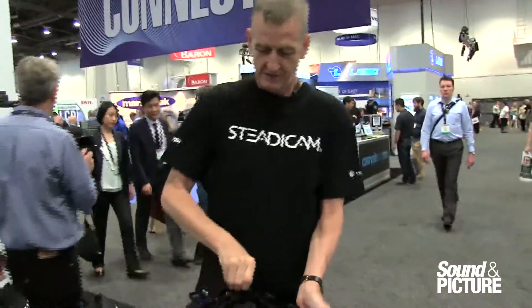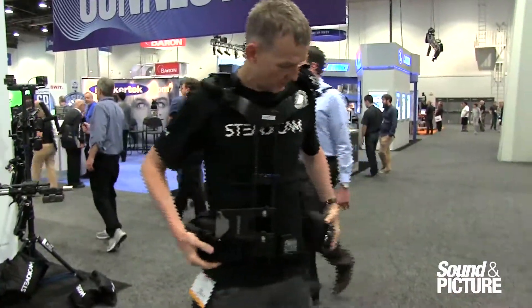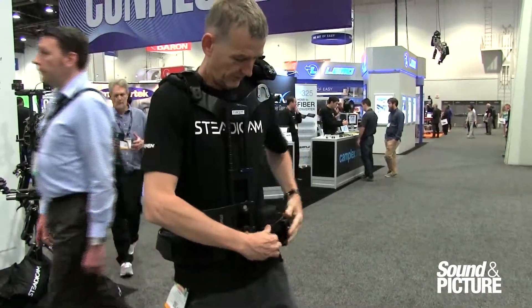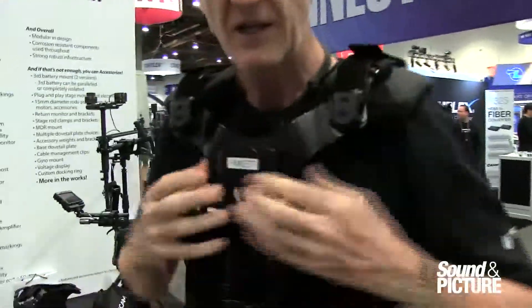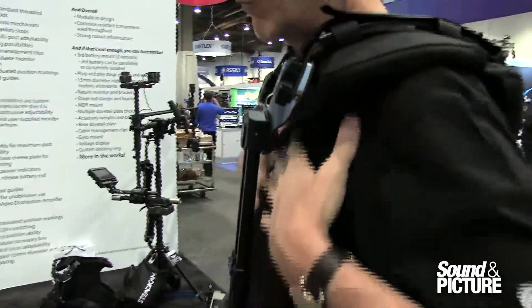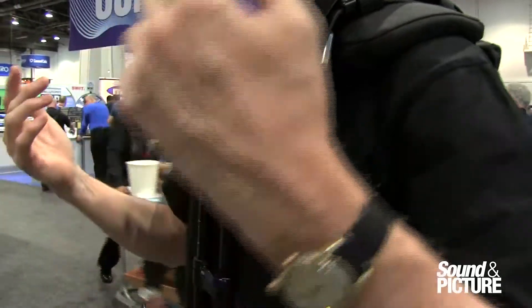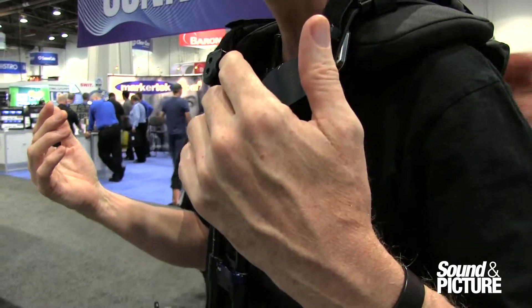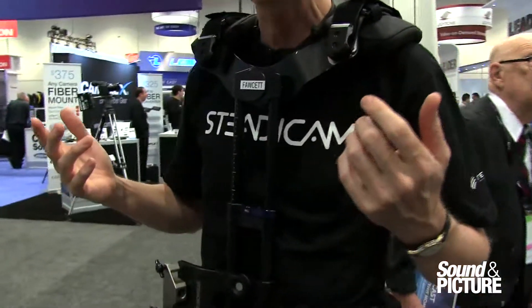I'll stick the vest on — you'll see how it goes. The gauge is here at the waist. The vest also has a lot of room up front, so that if I've just done a running shot, I've got plenty of room to breathe, I've got no restriction, and that's not going to influence the shot.